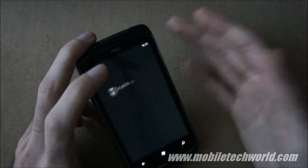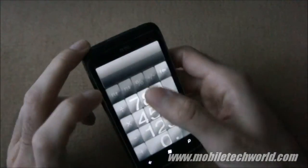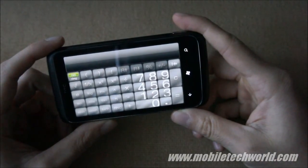They've also included a calculator, which looks a little bit funky. You've got big buttons, and if you rotate it, you get a scientific version of the calculator.